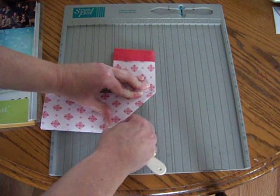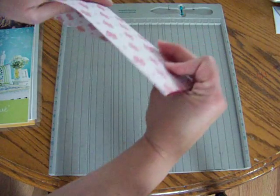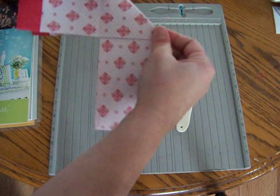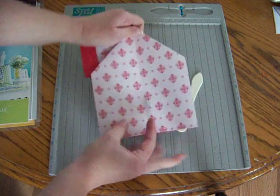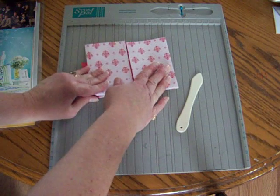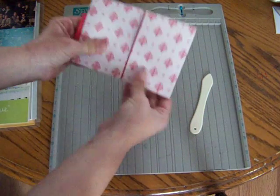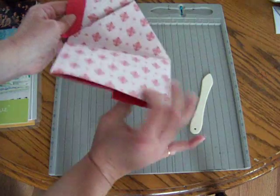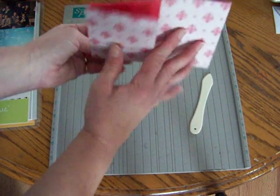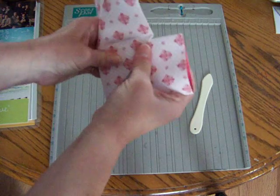We're going to open it back up, and then take the paper — it actually folds down inside just like that. Then you're going to open it and take your paper and fold it straight up, just like that. So you've gone from the diagonal fold, folded it out flat, and then folded it up straight. Then we're going to bring it back down, and you can really start to see the bootie here now.